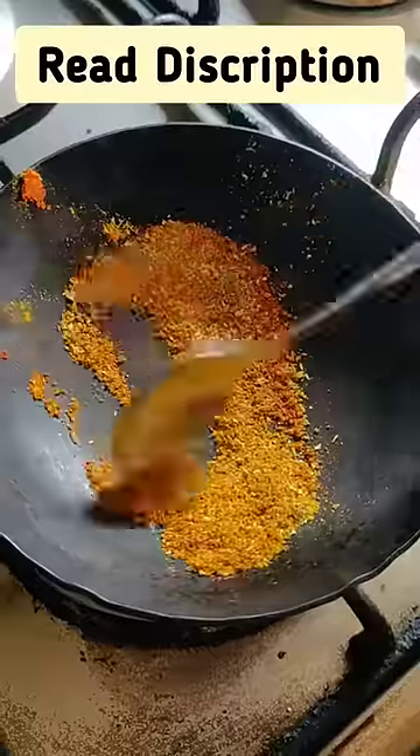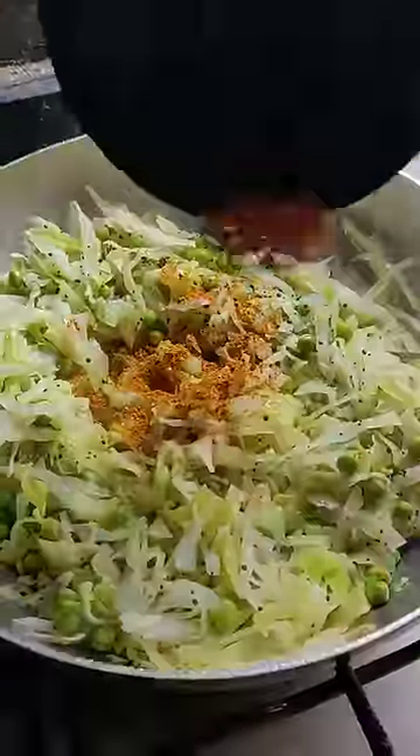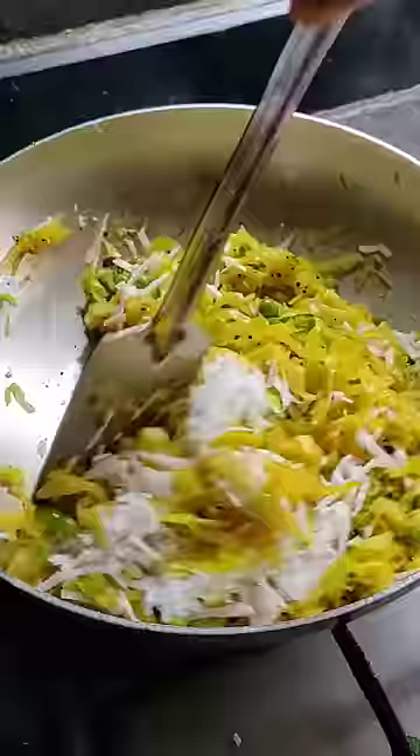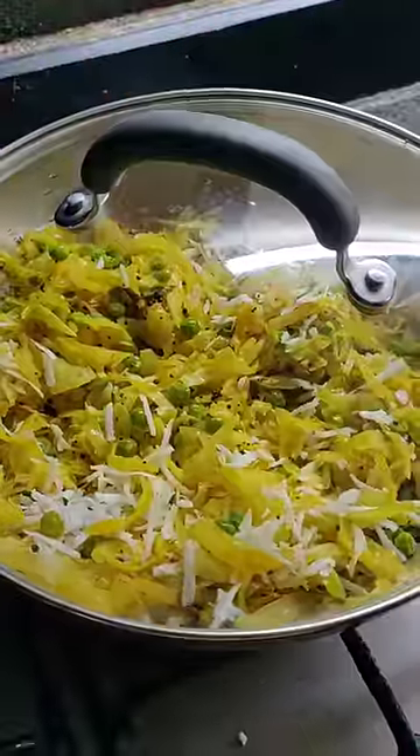Mix in the tempering well and turn off the stove, then add some grated coconut. Cover and let the dish sit for a few more minutes. The dish is ready — enjoy!